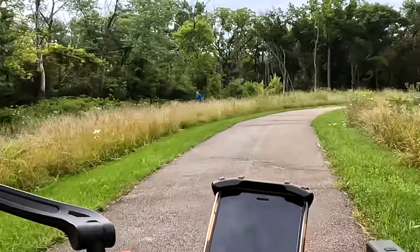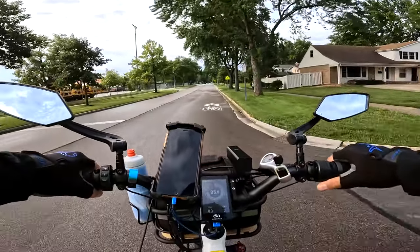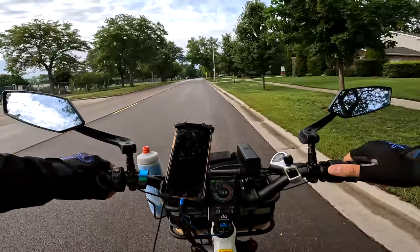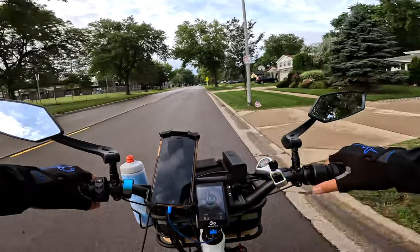Look at that deer! Hey, this is Russ back on the road again. I'm taking the Magic Cycle out on the new 20 amp hour battery.